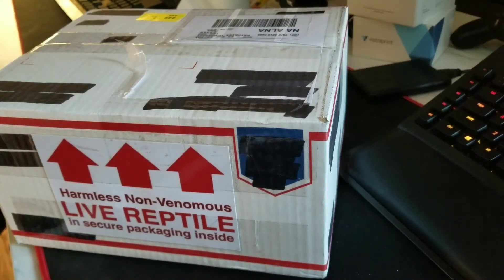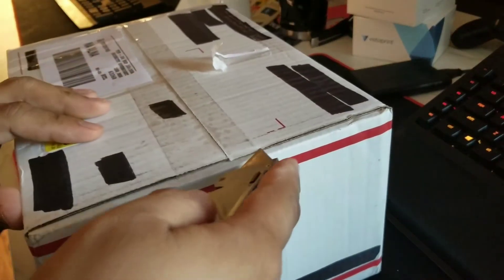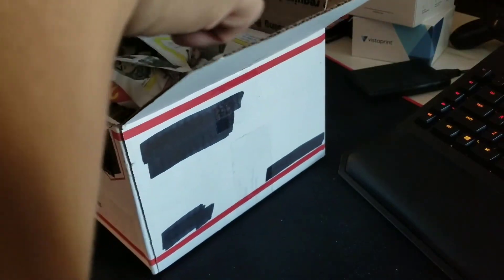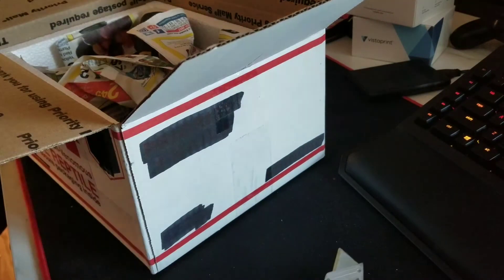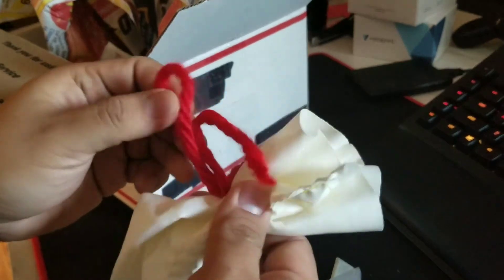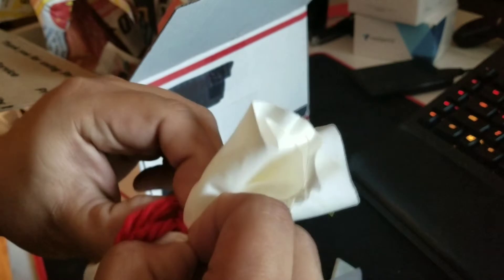What's up guys, here's an unboxing from Excalibur Dragons — it's a male red back trans. I always wanted a dragon from Excalibur.